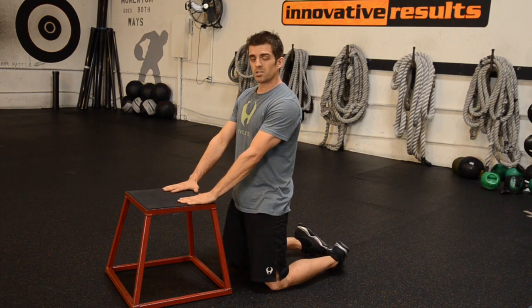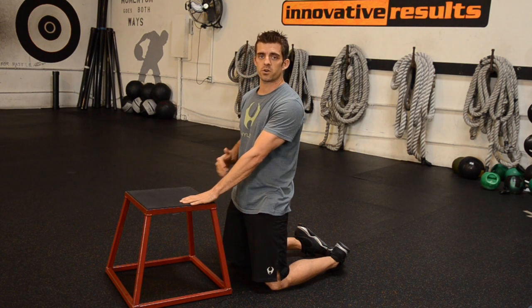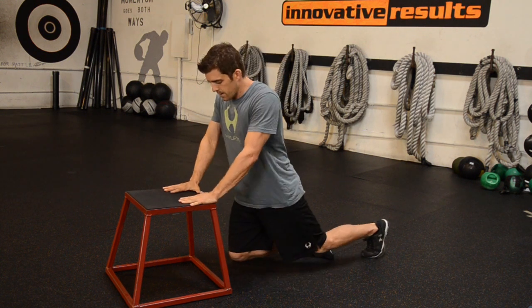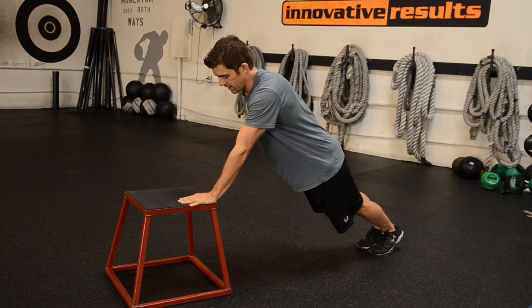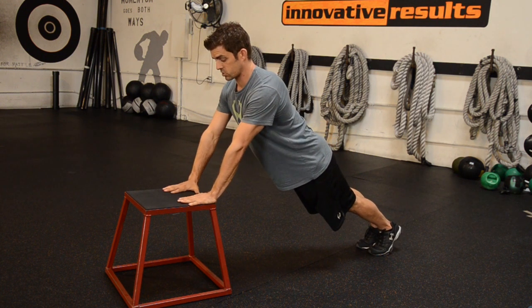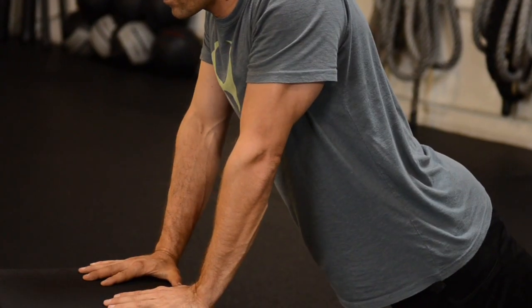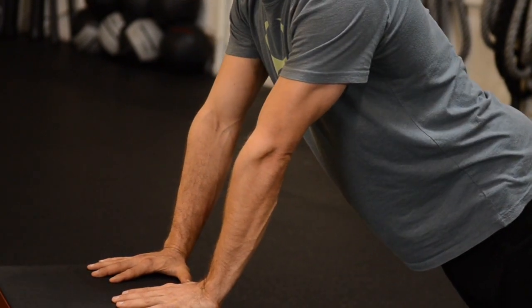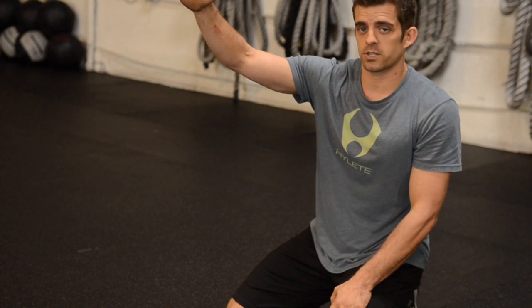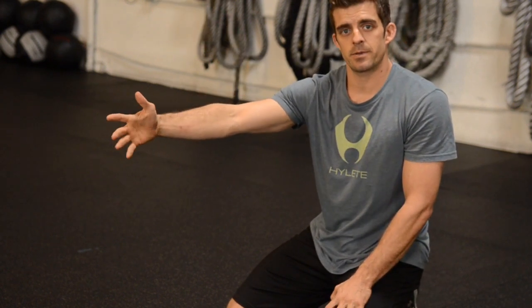You can also do this off an elevated step. As you go lower and more horizontal, it's going to become a more difficult exercise. Off the step, body straight, glutes tight, stomach tight, body straight and aligned. And then those shoulder blades come back and out. So we've done the wall exercise for beginners; you go to an elevated step for intermediate.